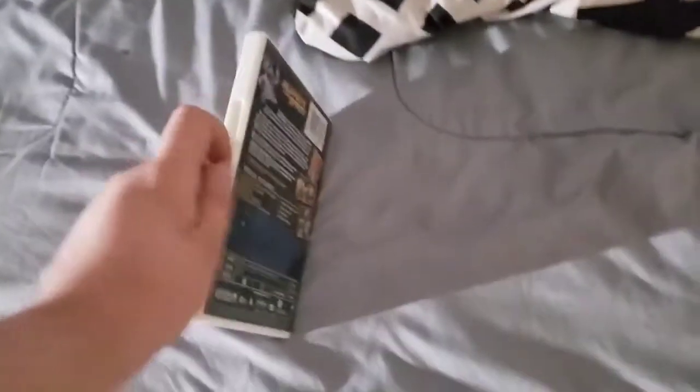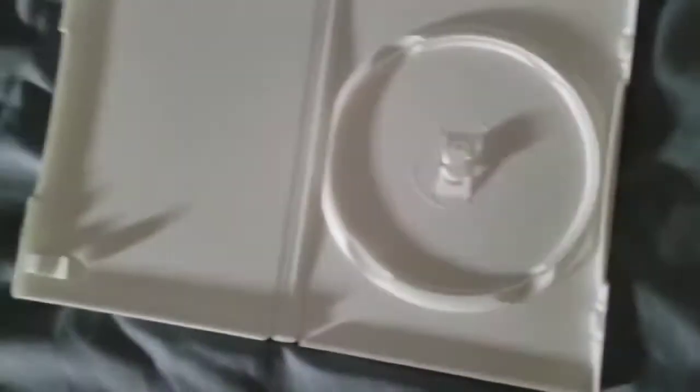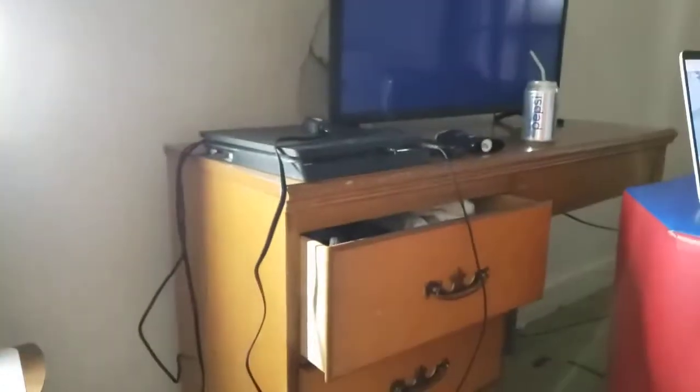Next up is Muppets from Space, which has the Columbia TriStar Home Video logo, even though it says Sony Pictures Home Entertainment. I don't know why the case is white, but who cares? Anyways, let's go ahead and show you the Columbia TriStar Home Video logo, but recorded on my CRT TV from my PS4.